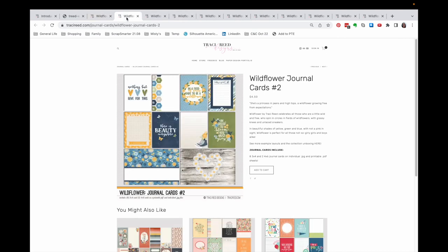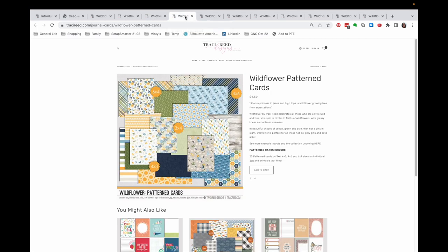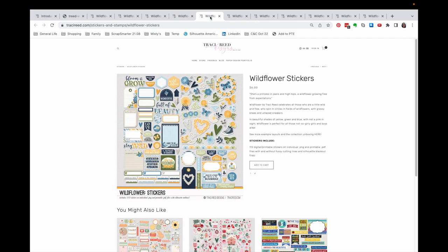Some more journaling cards. These are the traveler's notebook signatures, which are made to print and cut. Her main traveler's notebook papers are just smaller versions of the full 12x12 paper. These are the pattern cards, and again these are versions of the full 12x12 paper, so I don't own these because I will shrink the 12x12s down to make my own if I need that. I do however own the stickers, and I have quite a few of them already cut out because I've used this kit in the past.